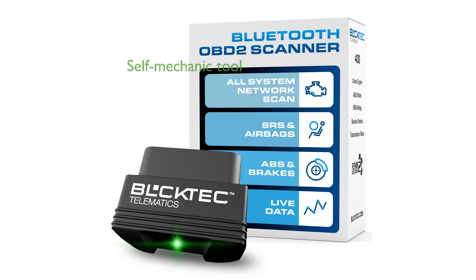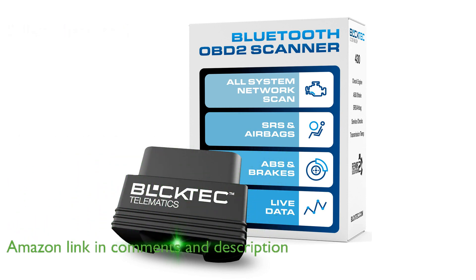The BLC-TECH 430 Bluetooth OBD-II Scanner allows you to become your own professional mechanic by effortlessly reading and clearing trouble codes and check engine lights.